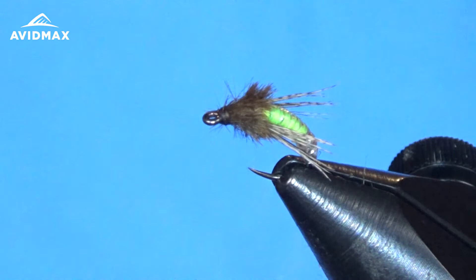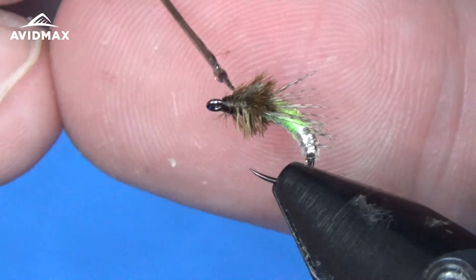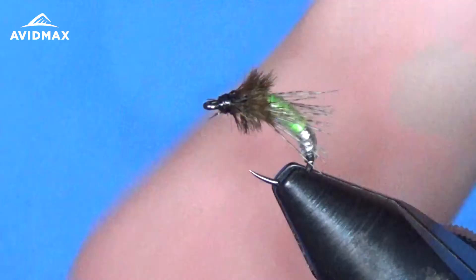It's a great fly in the summer months when you've got a lot of caddis activity — emerging caddis, caddis on top. It's a great dropper fly if you're running an elk hair or stimulator or something like that up high on the surface and dropping this down below. That's a great rig. This Barr Graphic Caddis is a very effective fly.